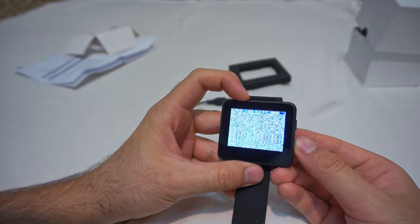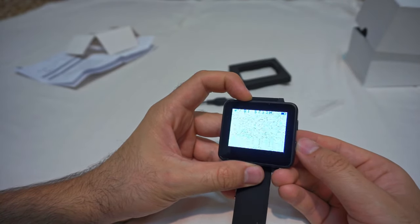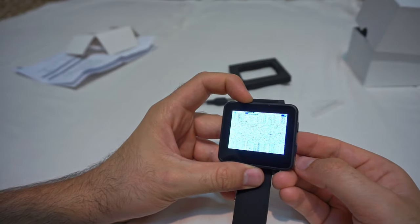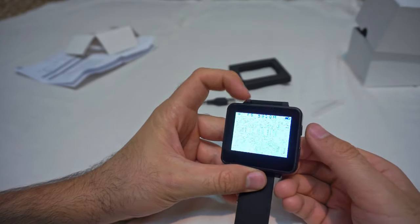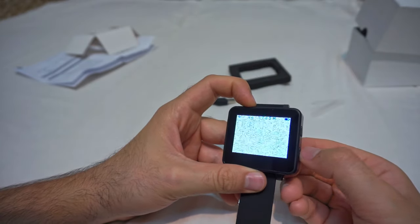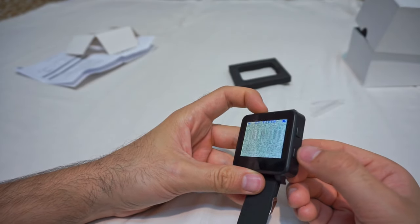I'm pressing the channel button: B3, B5, 6, 7, 1, 2. Long press it — now it's scanning automatically. I stopped it with a short press. Now it went to F, R, L, A, and A7. So that's for the letters, and that's for the numbers.